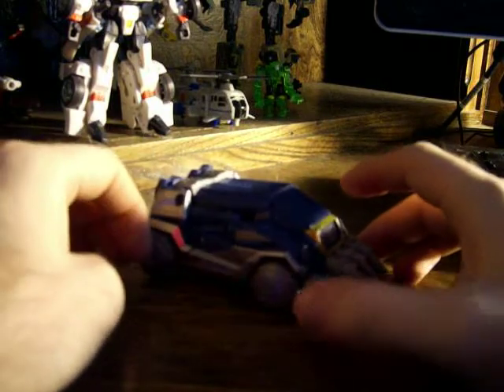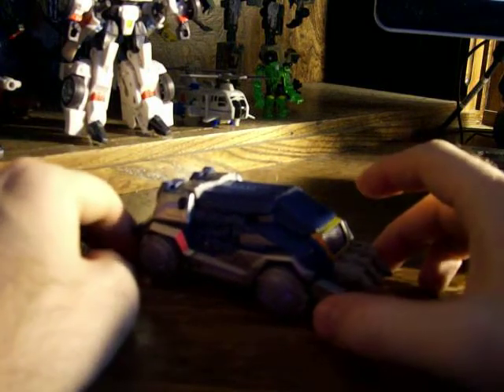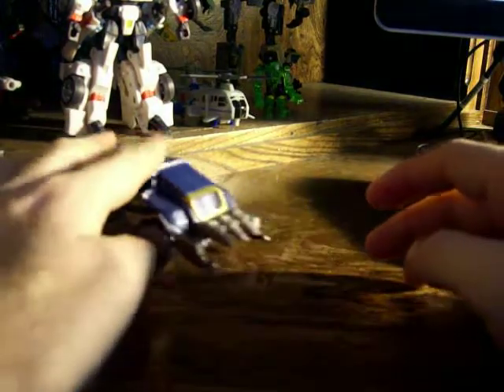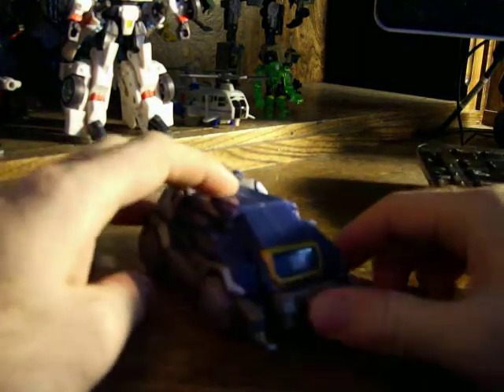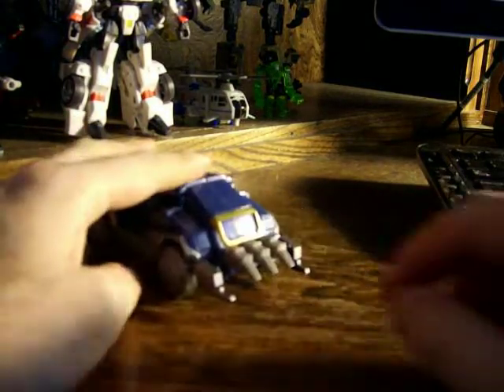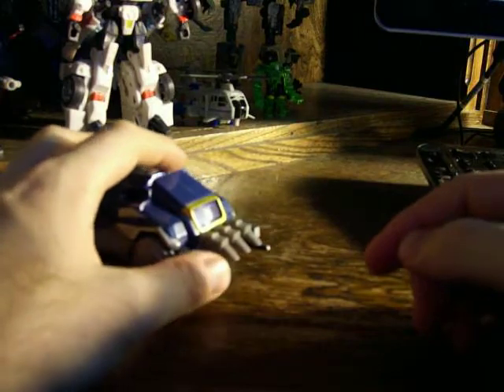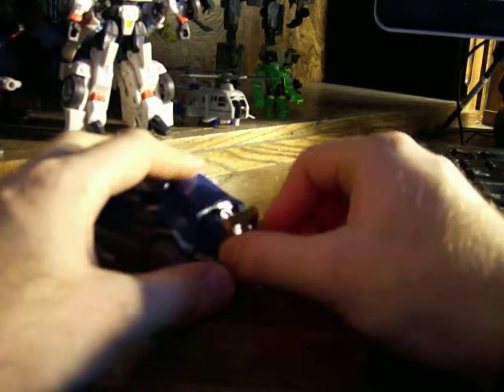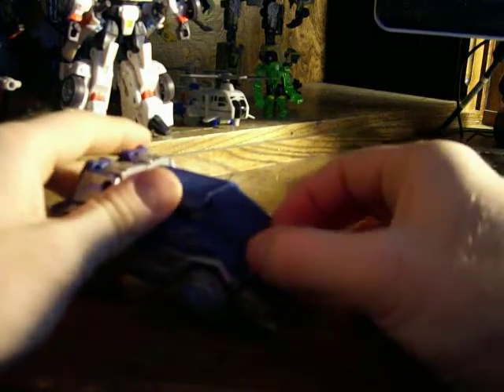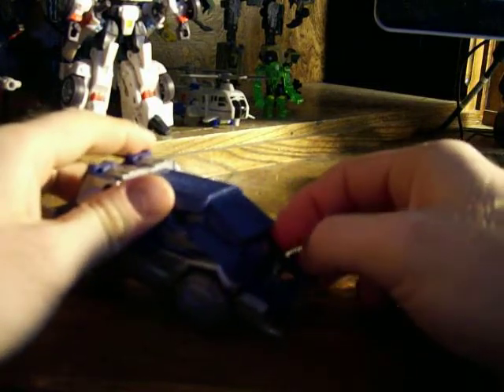He has a nice representation of his vehicle mode in the game as well, and it rolls quite nicely. One unique thing about this — I usually have it up like this because I think it looks kind of cool — you can open up his chest, this little area here, and just kind of reach in.